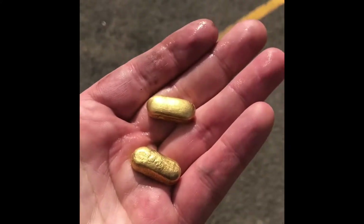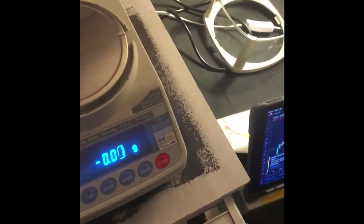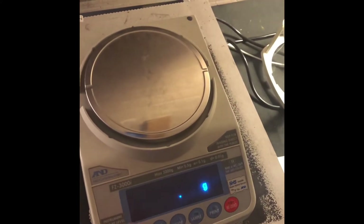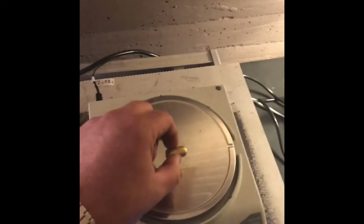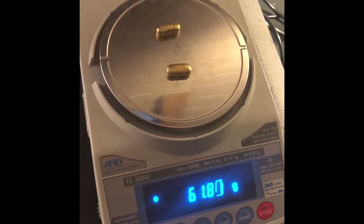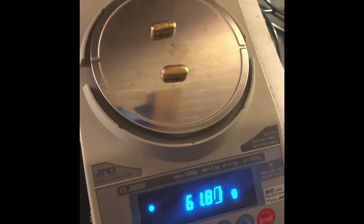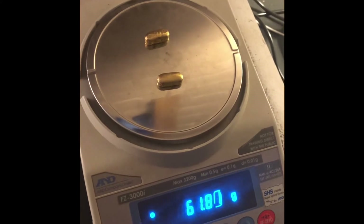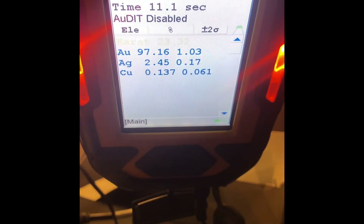Let's do a weigh-up, see where we're at. Beautiful. It's at 61.8 — 61.85, I think it was. So we've got a good 0.05 of a gram. Beautiful gold. We're the best at doing the gold.